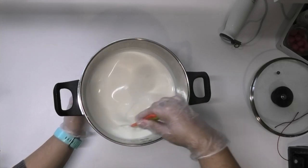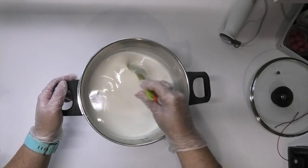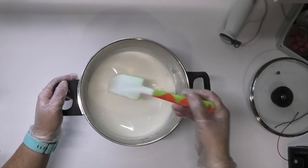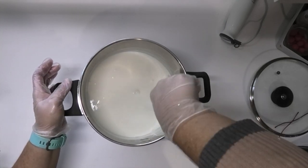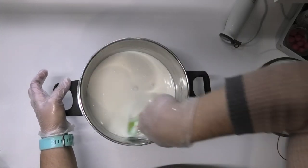Now that it has had its final mix, I'm going to leave this sit until it comes down to under 40 degrees Celsius. I'll keep an eye on it and give it the odd mix if it needs it, just to make sure it stays in its emulsified state. Once it comes under 40 degrees we'll add in some preservative and a couple of extra goodies.